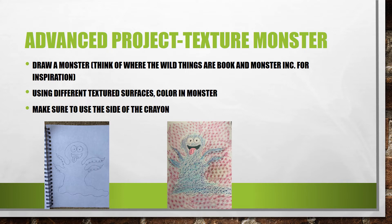For the advanced project you are going to draw a monster. You can think of Where the Wild Things Are or the monster in the movie for inspiration. You are going to pick different texture surfaces — don't just pick a concrete sidewalk and color the whole picture because that is going to be boring. Make sure you pick different ones. Then you are going to color the monster and the background. Make sure you use the side of the crayon. For mine I used the concrete sidewalk for his body, tile for his head and arms, and then a field book for the bumps in the background.